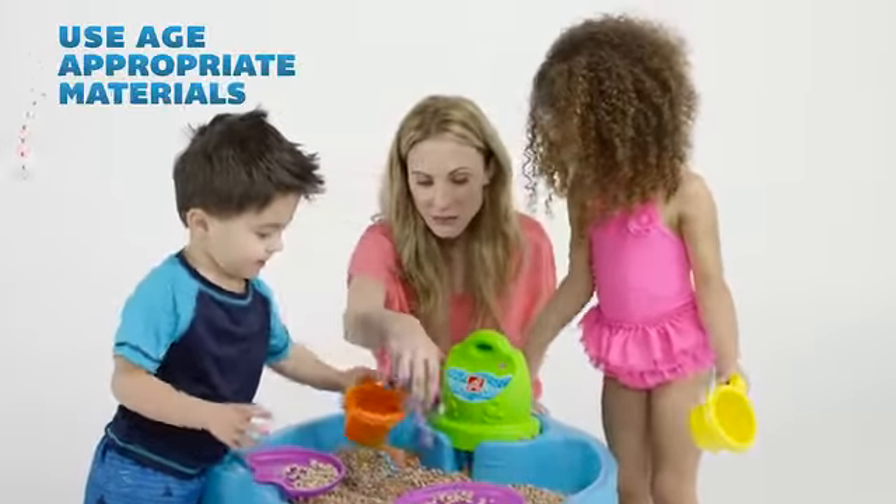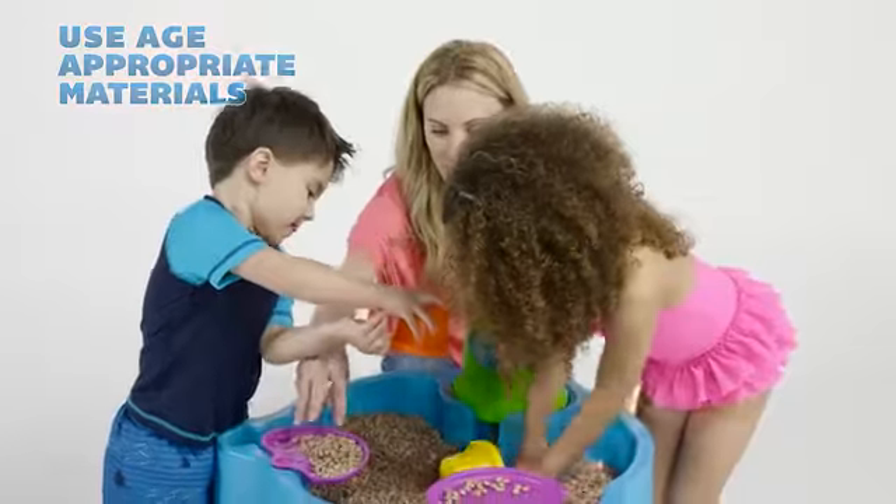Need a break from the hot summer sun? Take the table inside and fill with rice, beans, or pasta for sensory fun.